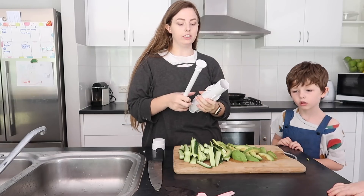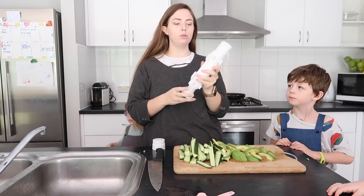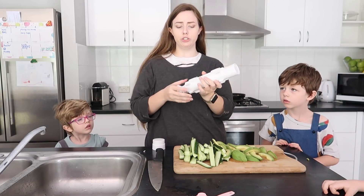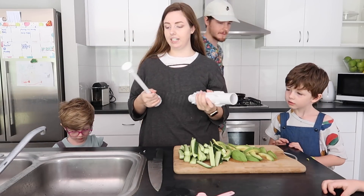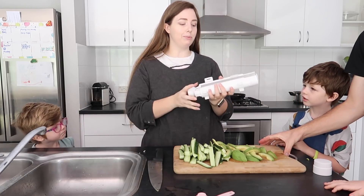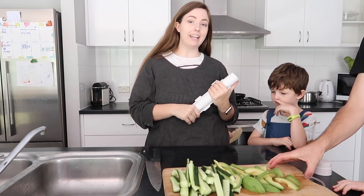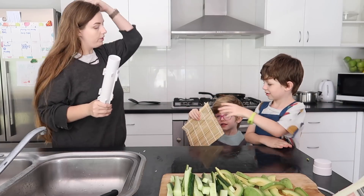So the next thing we're going to use is this thing in the box — we don't actually know what it's called. Sushi maker, constructor, sushi shooter, rice shooter — anything really. Basically you just shoot the rice right out of it. It makes life easy. We've tried to make sushi once before we got this and let's just say they didn't really come together. We definitely need this.